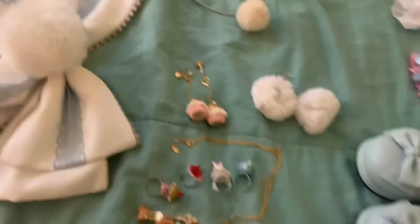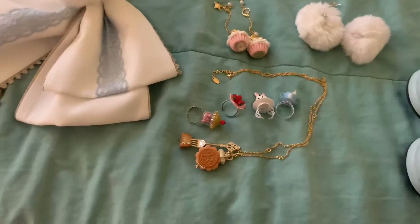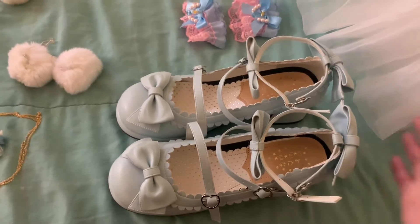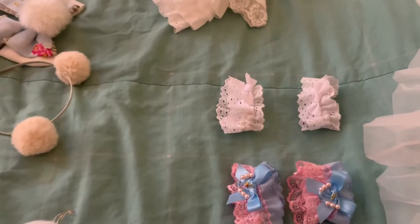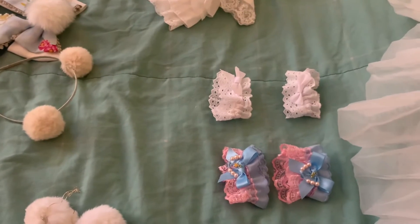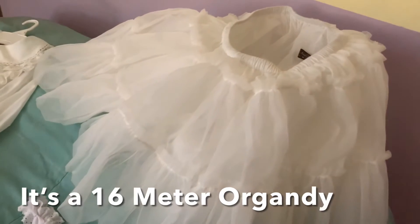Some jewelry — still deciding between these two pairs of earrings, and then rings and a necklace. Just your standard issue tea party shoes; it looks white on camera but it's actually sax. Then some wrist cuffs because my blouse doesn't cover my wrists — still sort of deciding which of these would suit it better. And lastly, petticoat — the poofiest I own, so it's the tea party petticoat.